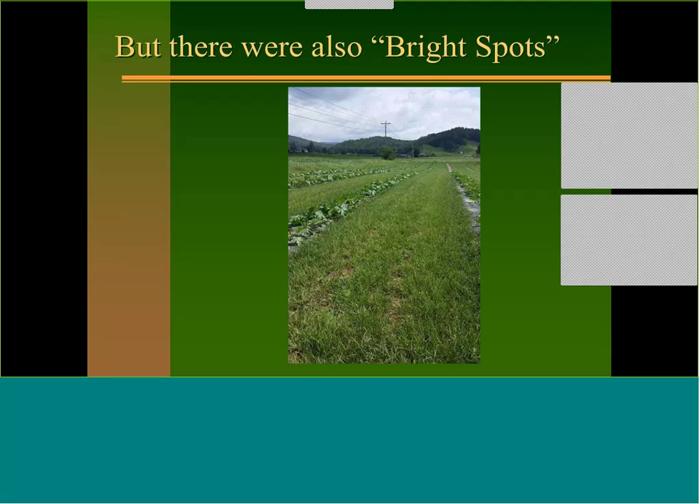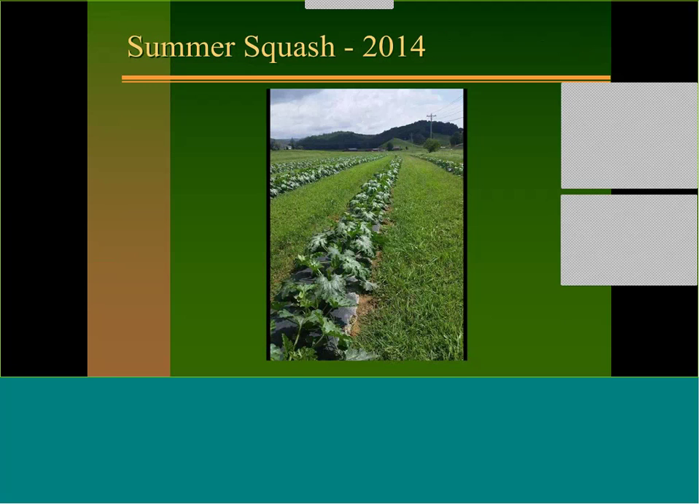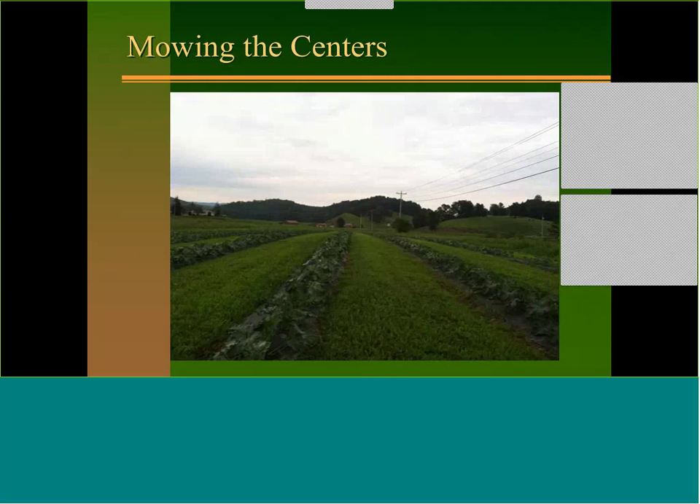There were bright spots though. Here's an organic grower that does a really good job — you can see their rows spaced wide apart, probably about 10 to 12 feet centers. They've planted their squash on plastic and do a really good job keeping the middles mowed. The plants are looking really nice, and they've got the equipment to handle the weeds. You can do that — but that was summer squash.